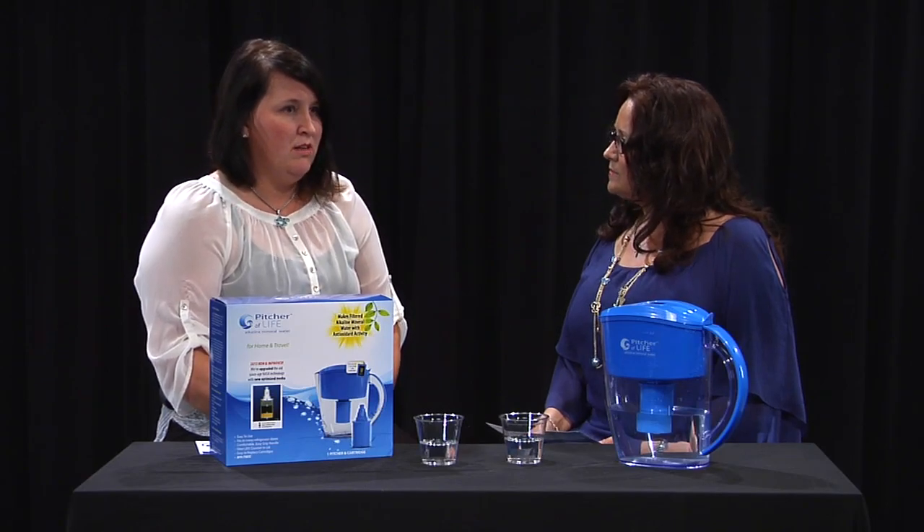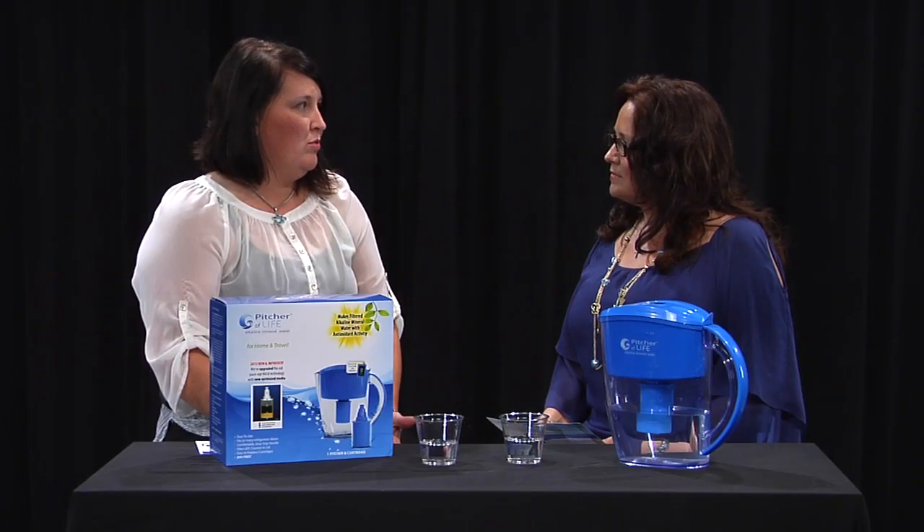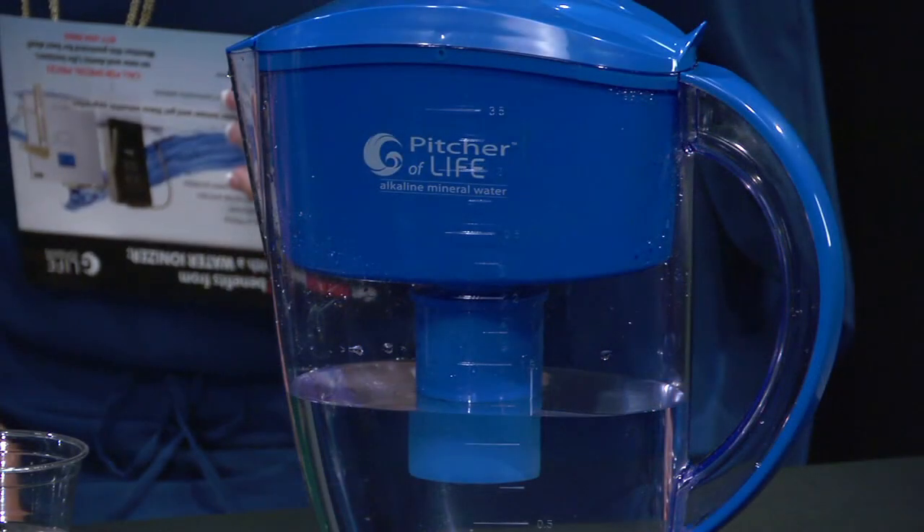There was less cramping in the muscle. The recovery was faster. Less tearing of the muscle, too, when you're hydrated. And so one of the things we're talking about today is an easy way to raise the pH of your body.